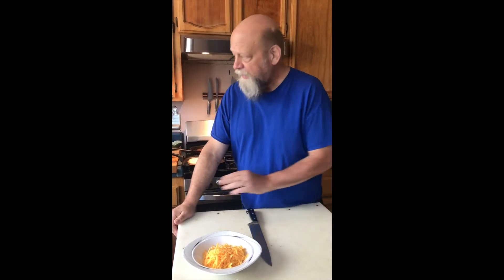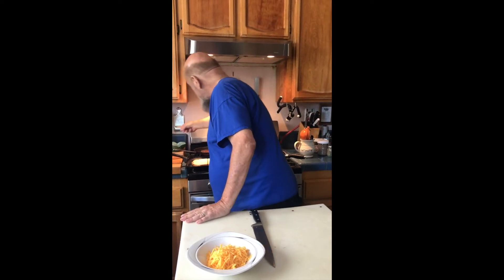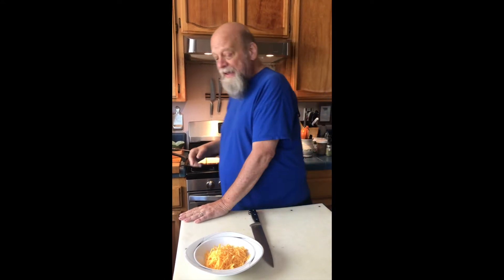Throughout the course of the class, students cut cabbage and carrots and celery, they cut herbs and make garlic into paste. Throughout the class, a student will build a bowl of salad in front of them, and at the end of class we add some things to that salad and that is the meal for the class.